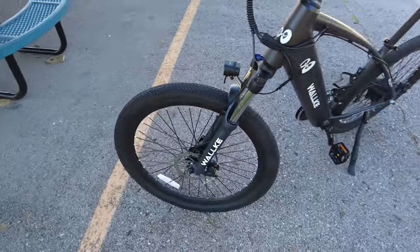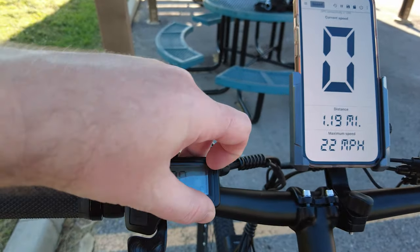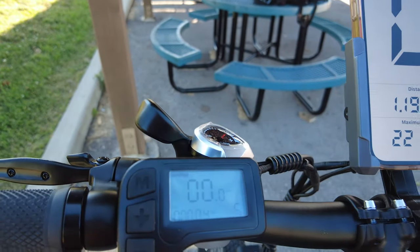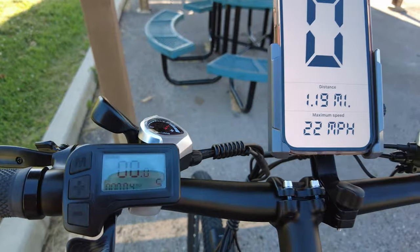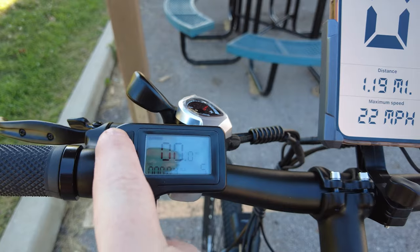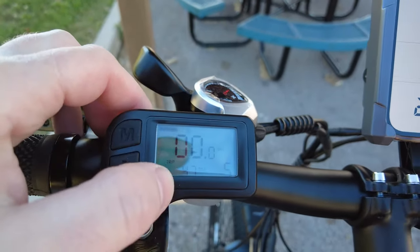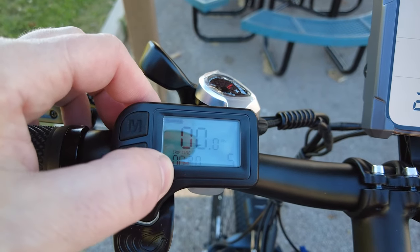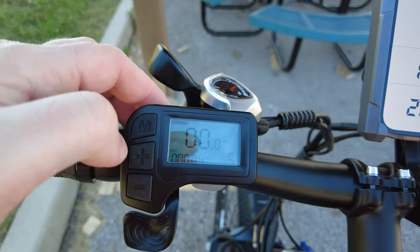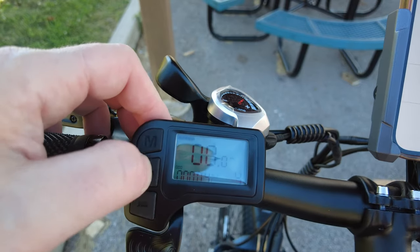Here's the display - we still need to remove the plastic on it. This will tell you your speedometer, your battery level, and shows your odometer. You can go through by clicking the M button at the top to cycle through to your trip time, how long you've been on the bike, and your odometer.